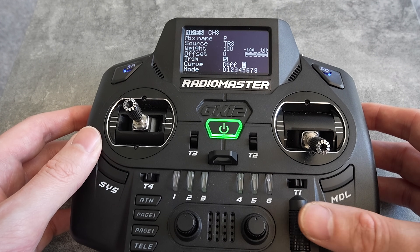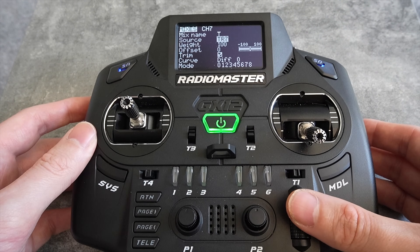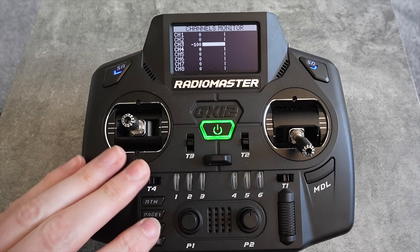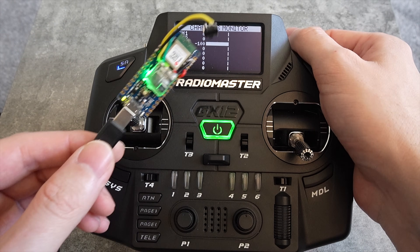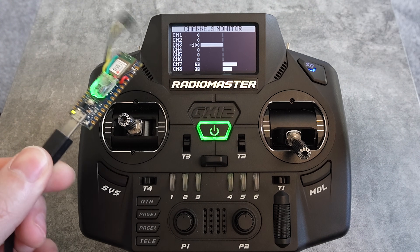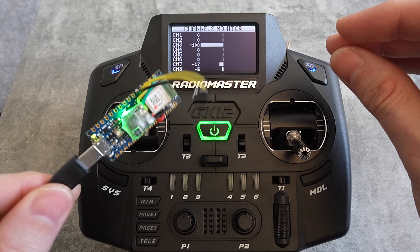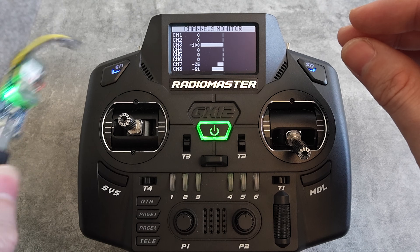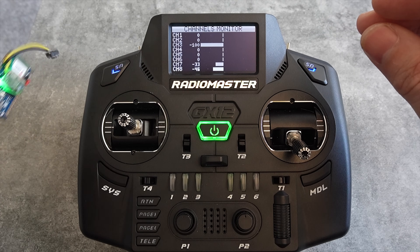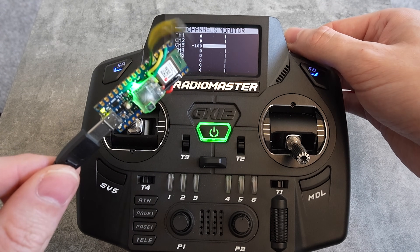I've also added a switch to both channels so you can disable the head tracker, which will make your pan and tilt system default to center when it's not active. In the channel monitor page, flip the switch and you'll see channel 7 and channel 8 move when you move the Arduino board. Pressing the button I added will center the head tracker, which is important because we don't always sit or stand in the same direction every time we fly.